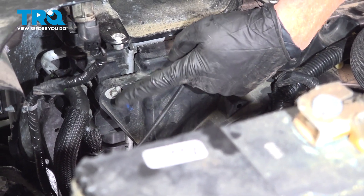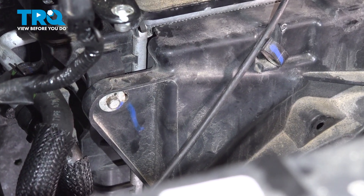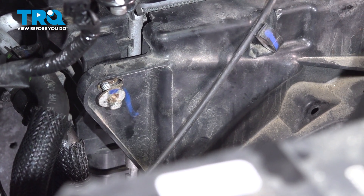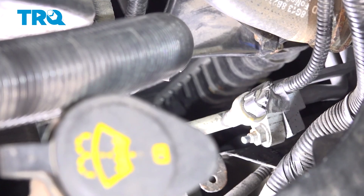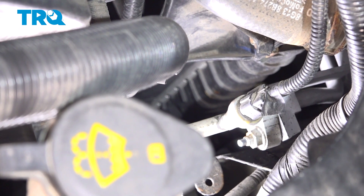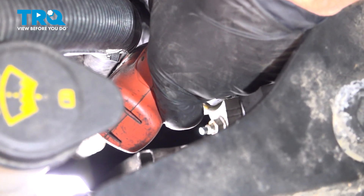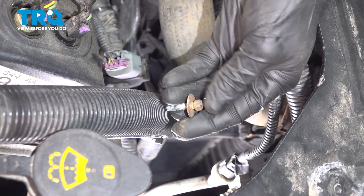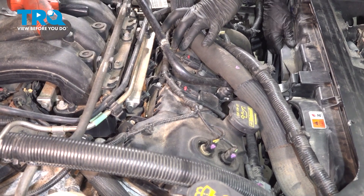Once you have the wiring disconnected, move along to removing each of your two 8-millimeter-headed bolts — you'll have one on each side of the fan assembly. Now we'll make our way over to the other side of the fan and do the same thing. Now we can grab hold of all this, push it out of the way, and remove the fan assembly.